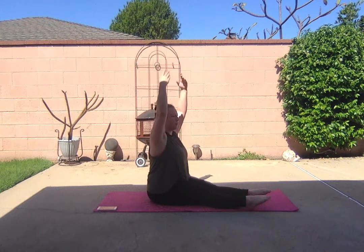Now let's switch. Switch, switch. Point both feet, up and over one more time.